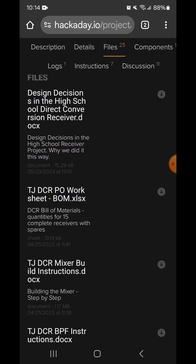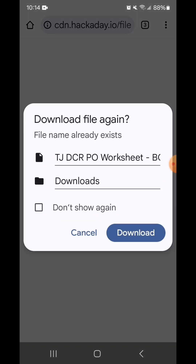The first step is to locate the bill of materials and purchase all the parts if you don't have them. So I'll print this sheet out and start marking off what I have from my own supply.